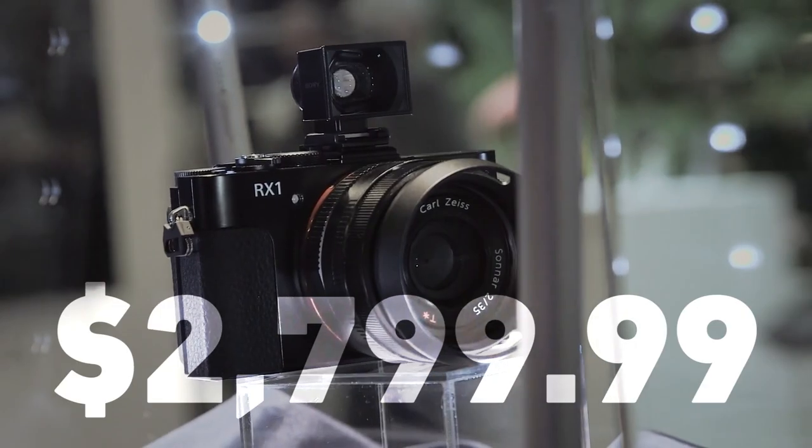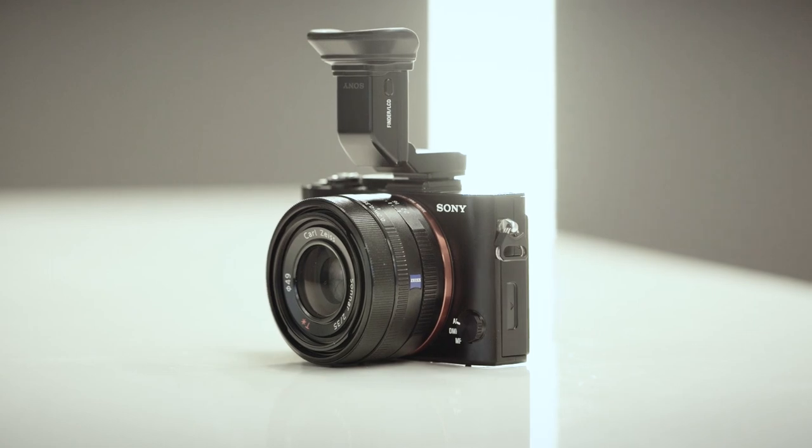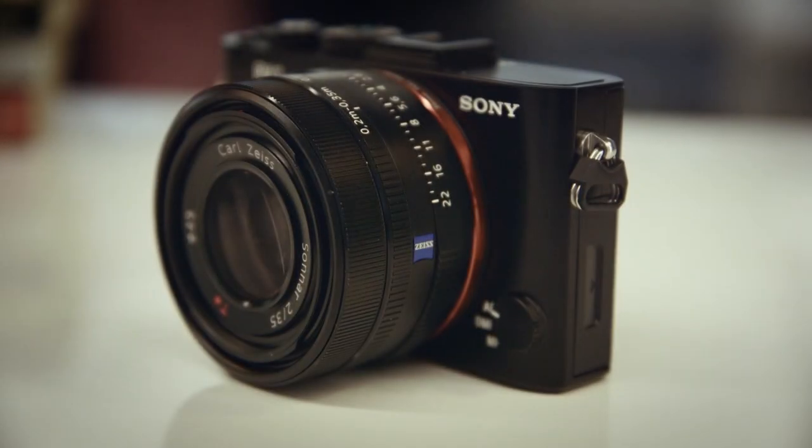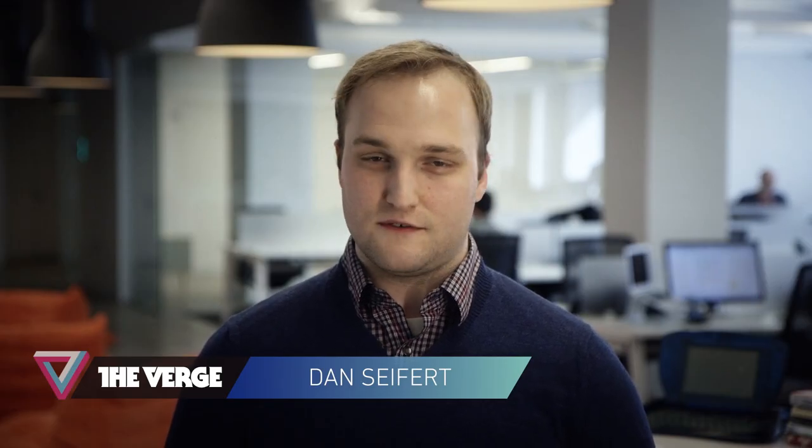And then there's the price. The RX1 is nearly $3,000, and you'd be a fool not to buy it with the electronic viewfinder for another $450. It's definitely more of a luxury camera. The RX1 isn't perfect, it's not for the faint-hearted or the beginner, but if you do have deep pockets and a love for photography, the RX1 is the one to beat.